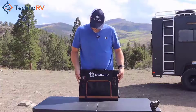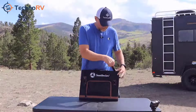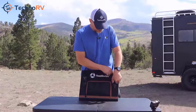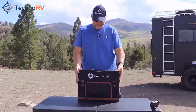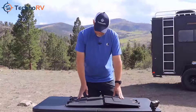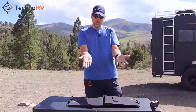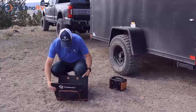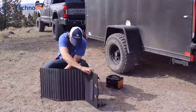Let's go ahead and open this up. You just squeeze the sides of the clamp and it releases. The straps are elastic, so when you put them back you can just draw them tight. This is a quad-fold unit, and when you open it up you'll notice it has legs on the back so that you can stand it up and face it toward where the sun is.